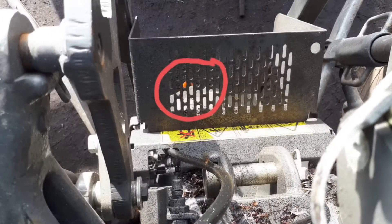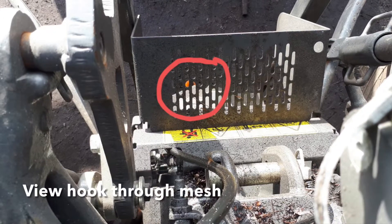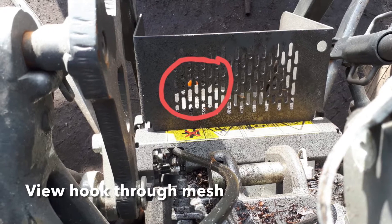Whilst reversing back, you can view the orange hook through the mesh in the PTO guard.